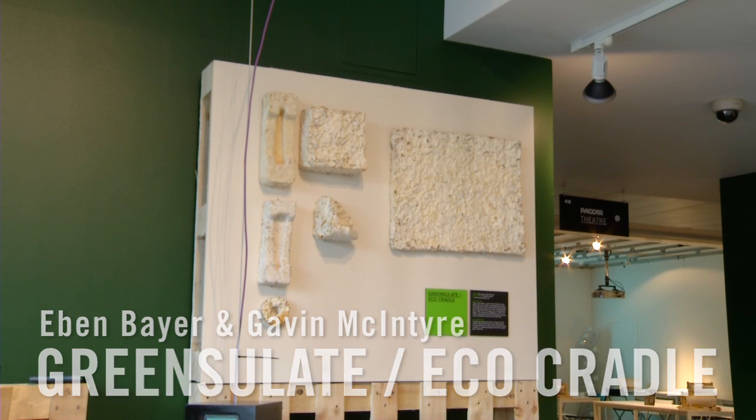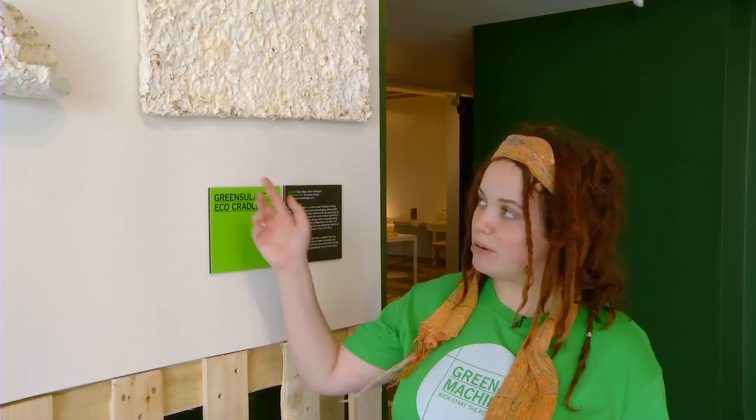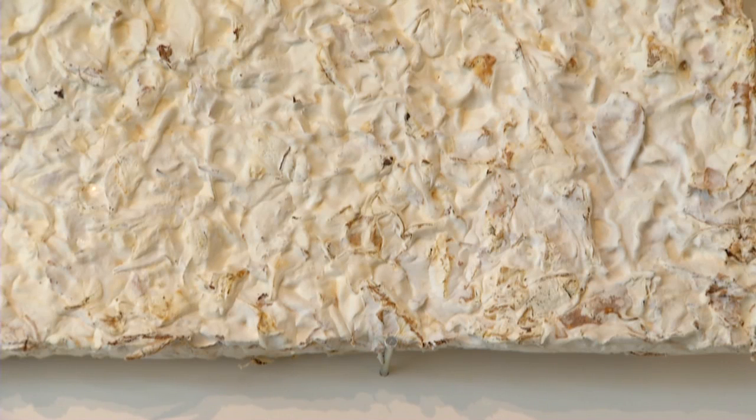Green Slate is a product designed by two young innovators where they used mushrooms, or different species of mushrooms, and tried to basically find the best insulating properties of different species. So they mixed the fungi with organic farm waste and debris such as cotton, rice and buckwheat husks, to create this sample that you see up here.